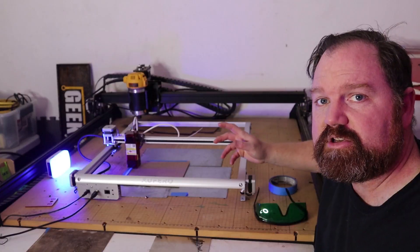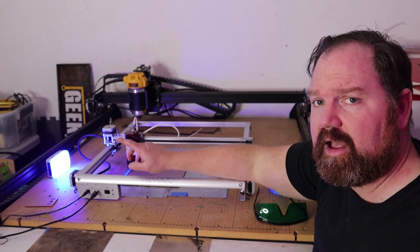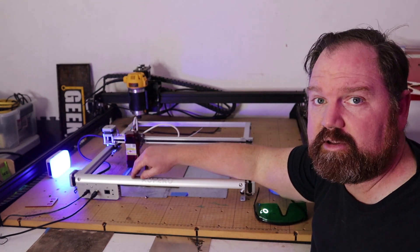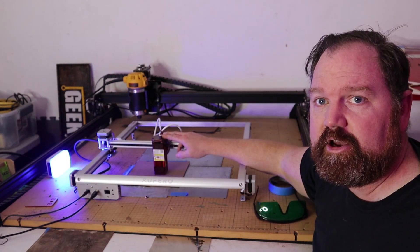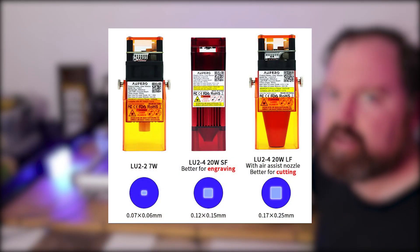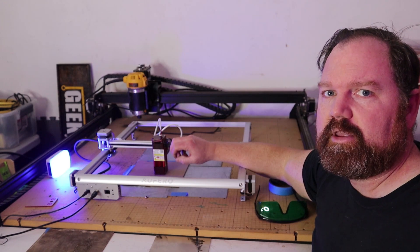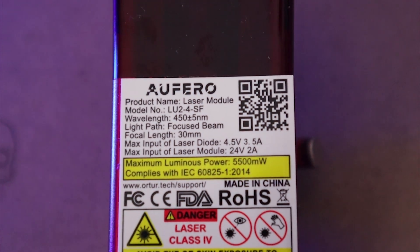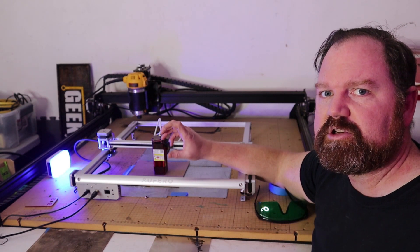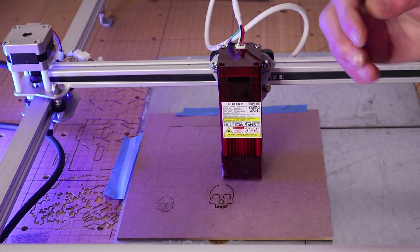The Aufero Laser 2 has a cutting area of about 390 by 390 millimeters, or 15 by 15 inches. The system also has an updated motherboard and firmware with a safety shut-off if the power input is over a normal range, which is pretty good for an open-air laser. There are three different laser modules to choose from: the LU2-4, the LU2-SF, and the LU2-LF. These give you three different options: the base model, the short focus optimized for engraving, and the long focus that allows for cutting thicker material and addition of air assist.